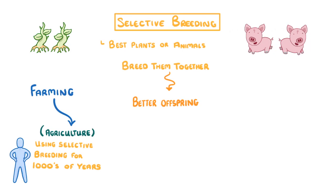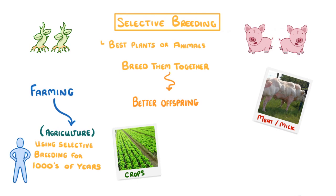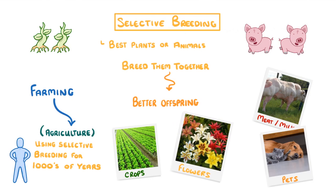Now we use it all the time, and we selectively breed for all sorts of things, like for cows that produce loads of meat or milk, for crops that are resistant to diseases, for friendly cats and dogs that make us lovely pets, and for plants that have large or unusual flowers.